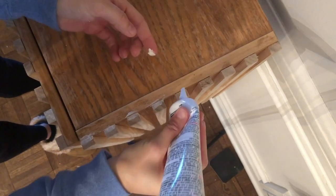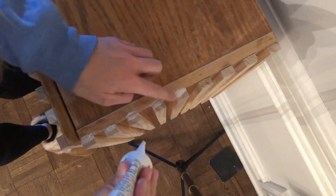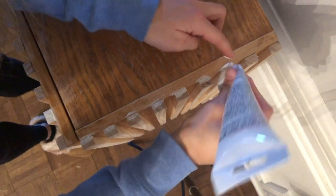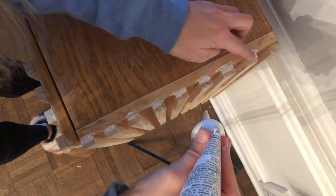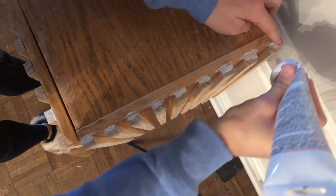I ended up taking some caulking I had from a previous project and filling in the gaps, and also covering up the tops of these slatted pieces. The sanding did help, but they weren't quite as smooth as I wanted them to be. So I went and hit all the tops of the slatted pieces with caulk, and I think that definitely helped a lot.